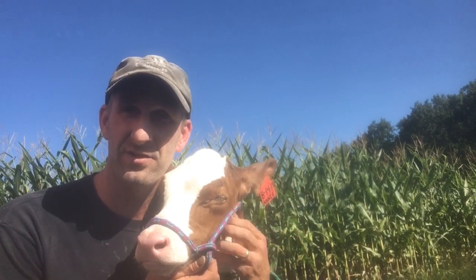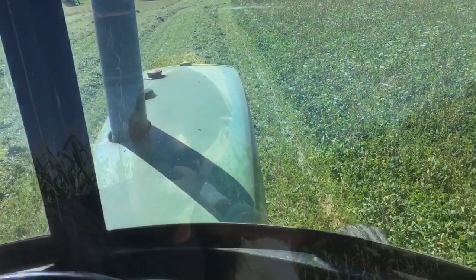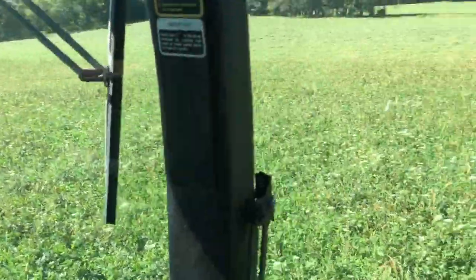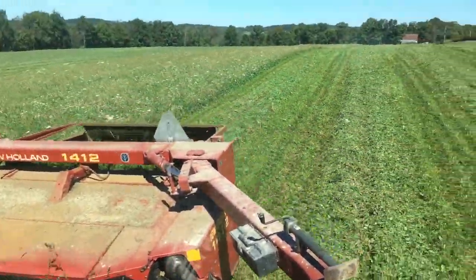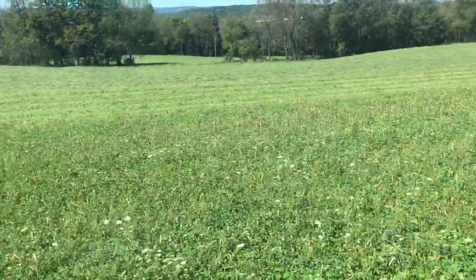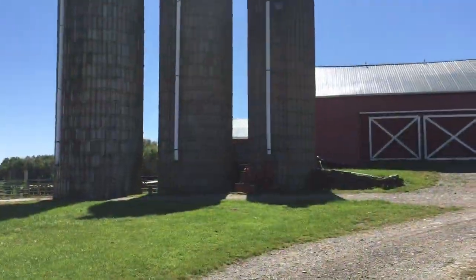We have a special way that we can do that and we're going to show that to you, but it's a lot of work, so we better get started. So the first step to harvesting the hay is to mow it down. That's what I'm doing right now. You can see that's the mower and it's coming out the back there. Over there, that's some hay I mowed yesterday and we're going to be harvesting that here shortly.